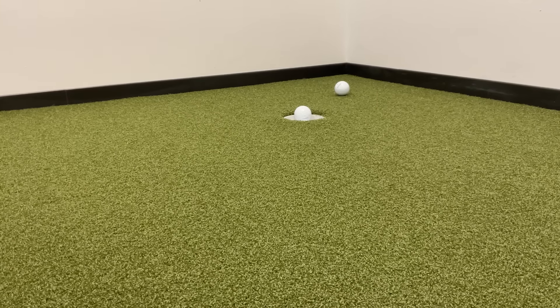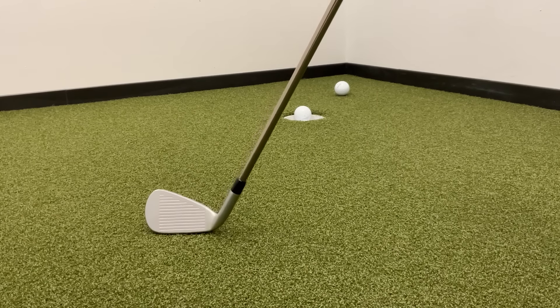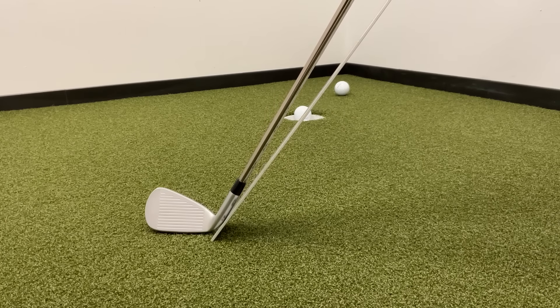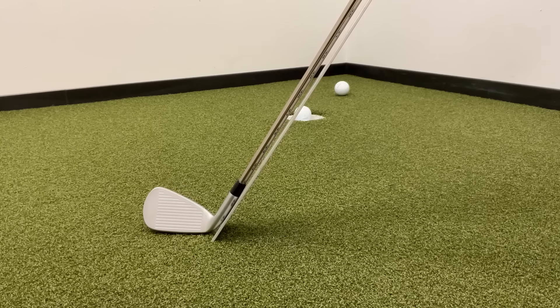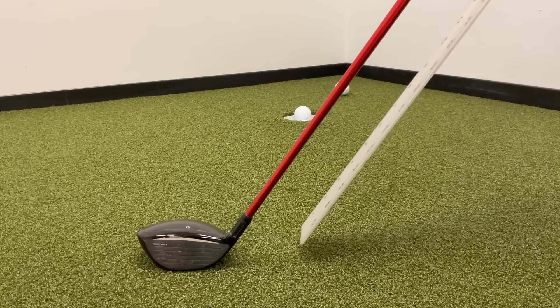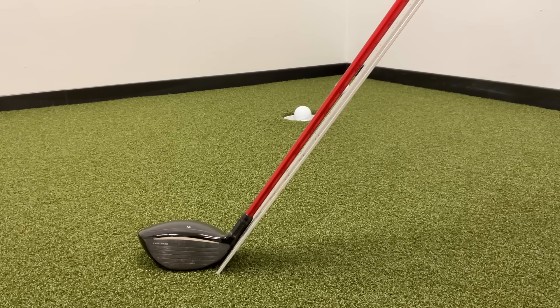It doesn't matter what kind of club we're measuring — whether it's an iron, a wedge, a hybrid, a fairway wood, or a driver — it's the exact same process regardless. So step one, we're just going to take the club and set it on the ground in its natural resting sole position. Then we take our 48-inch ruler or tape measure and slide it up underneath the shaft, right up against the heel of the golf club, as far as we can get it without actually lifting the club off the ground. We just let it sit right under there, resting on the ground, so that the ruler and the shaft are running parallel to each other.